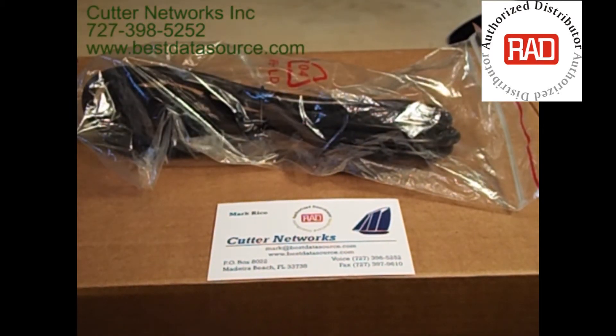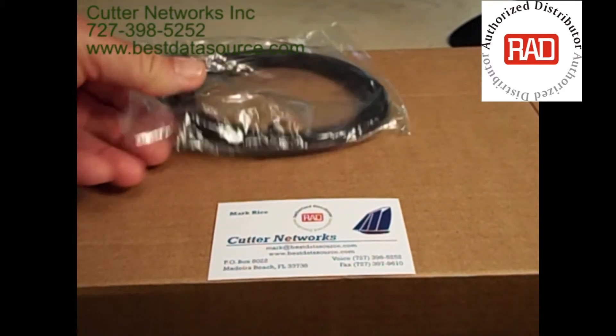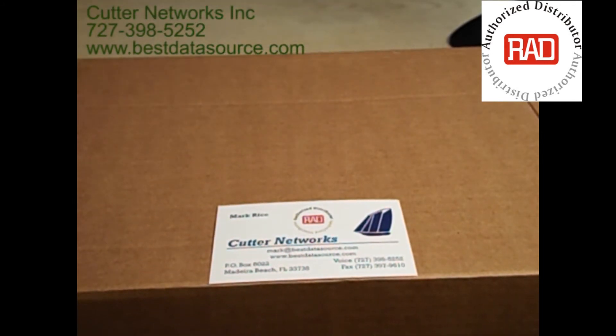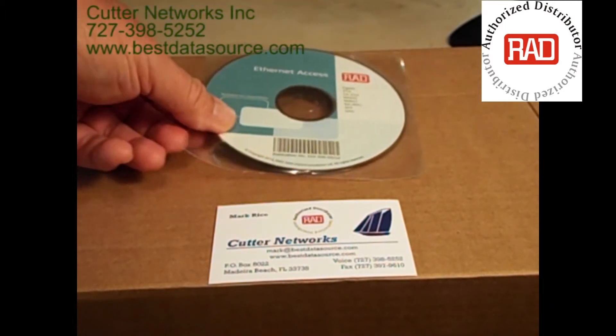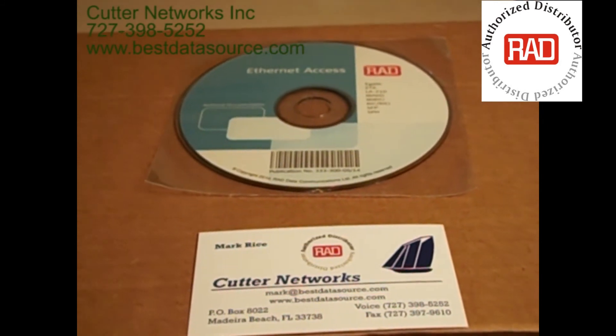This is the power cord that ships with the unit. It also comes with a mini USB connector for that serial port, and the RAD CD with the instruction manual to make installation easy.